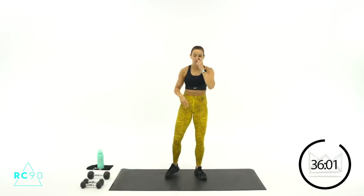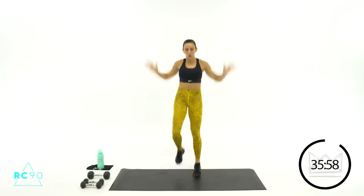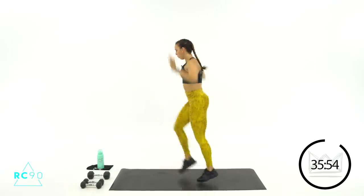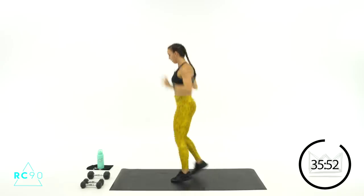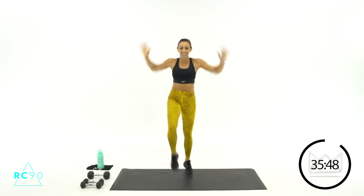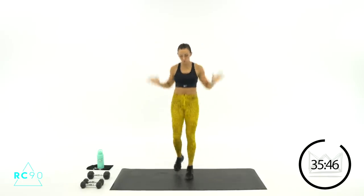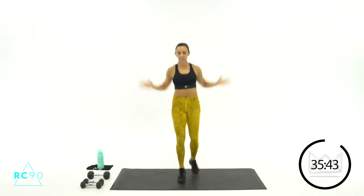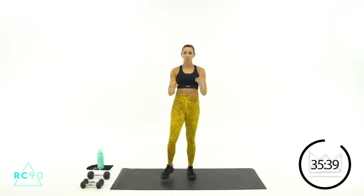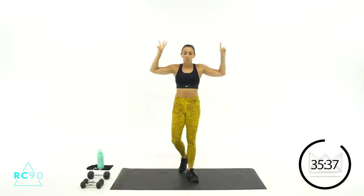Same thing, two more times. Two, one — let's go! A little faster, pull your core in. Nine, eight, five, four, three, two, one. Rest one more time. Three down, one to go. Last one right here, and then we're going down for some core.